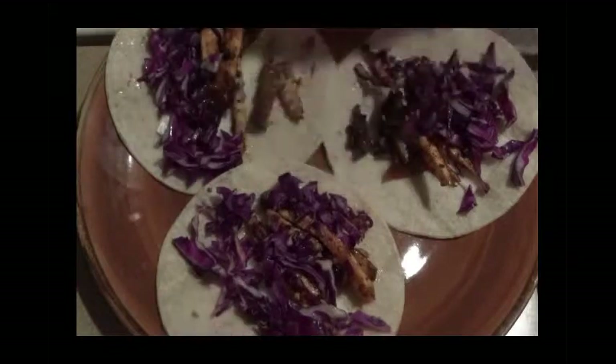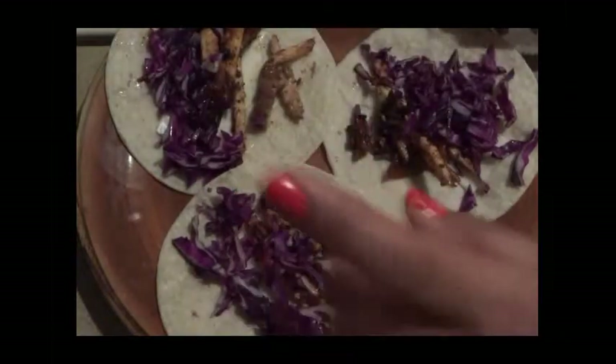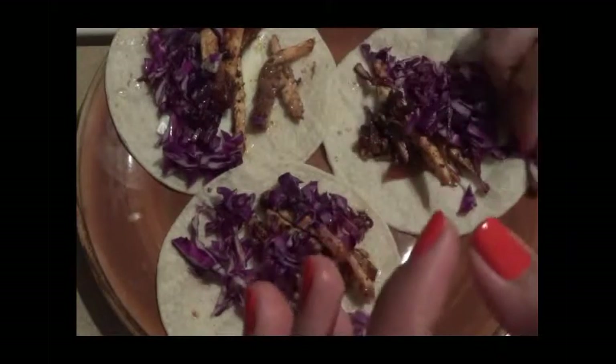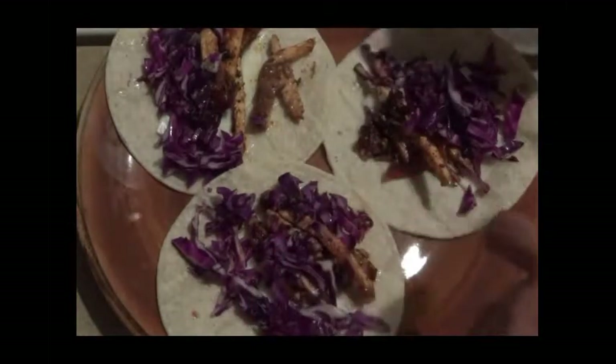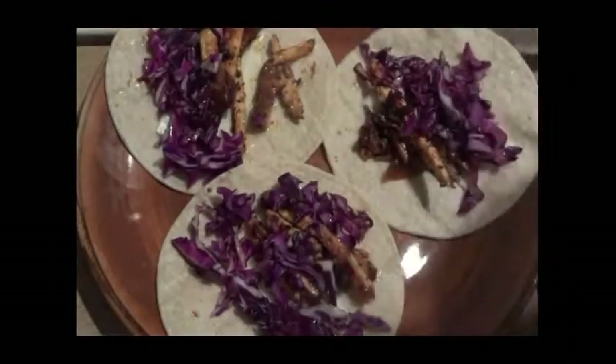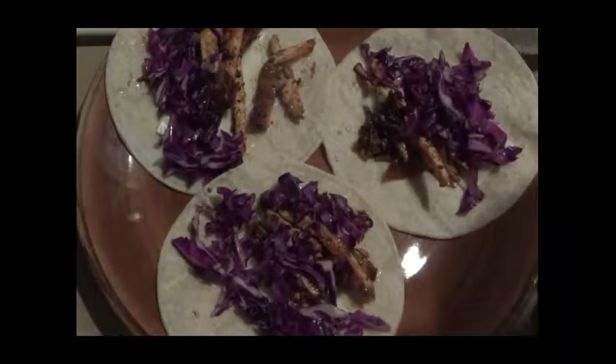I did marinate it and I have another video that shows the method of how I got the chicken. I marinated it 24 hours, and the recipe I have on my blog, so you can definitely check that out. Bon appétit! Let me know what you guys do for snacks — this is mine. Bye!